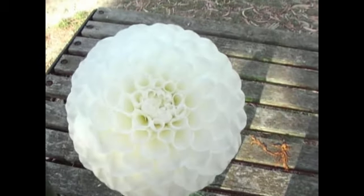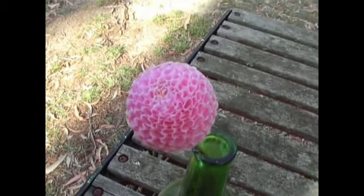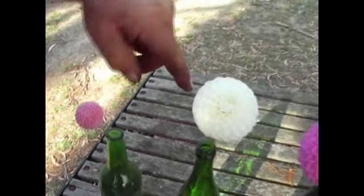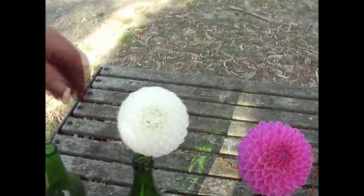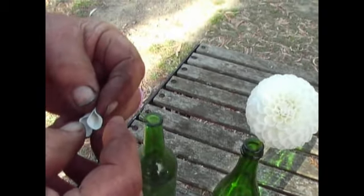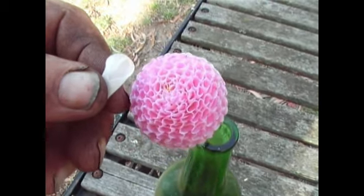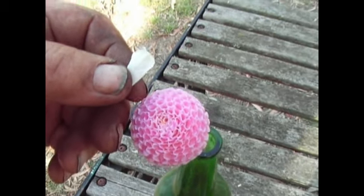Now the next one along is a pompon. And as you can see, the pom has a different petalage again. If you pull out a petal out of a ball — which I'll do — that's the petalage out of the ball dahlia. Now if I put that next to the pom, you can really see the difference. The pompon petal is more suppressed and it's completely circular.